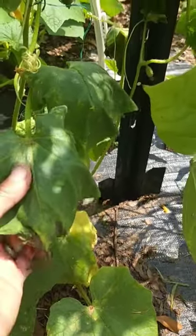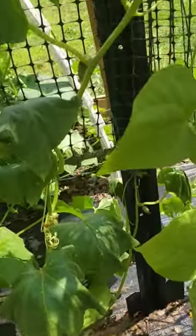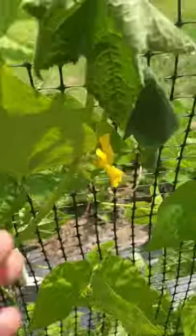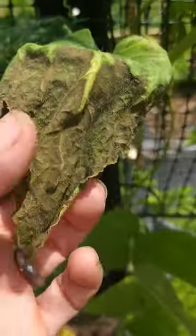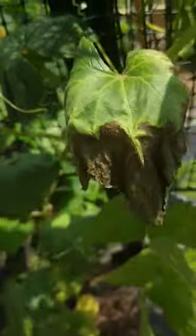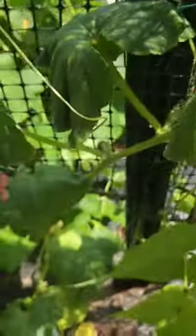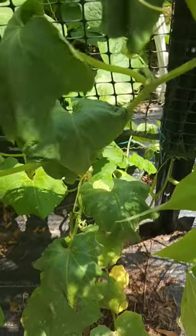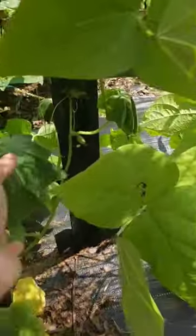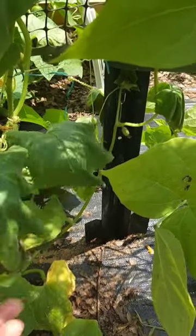Unfortunately for bacterial wilt, there isn't a lot of fix to it. It usually starts from the middle or the top of the plant and works its way back down. You can also tell because the leaves will start to dry up, almost like tip burn, but it very clearly is not tip burn — all the leaves are wilting all the way down. It's like the plant is shutting down pieces of itself.